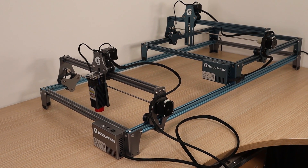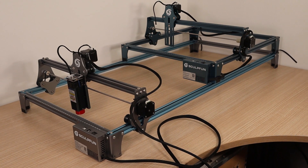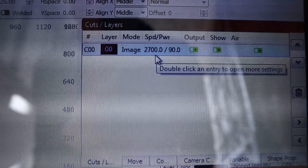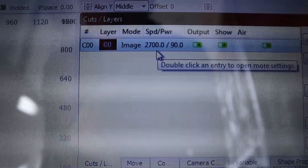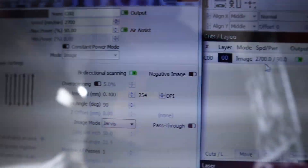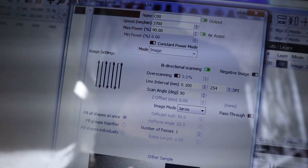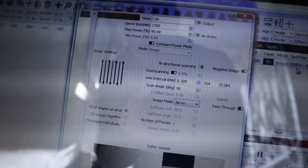For demonstration, I will try to engrave the largest photo possible. Here are the settings I used for engraving this photo. Before engraving a large photo, you should make a lot of small-scale tests by trial and error to get the settings just right.